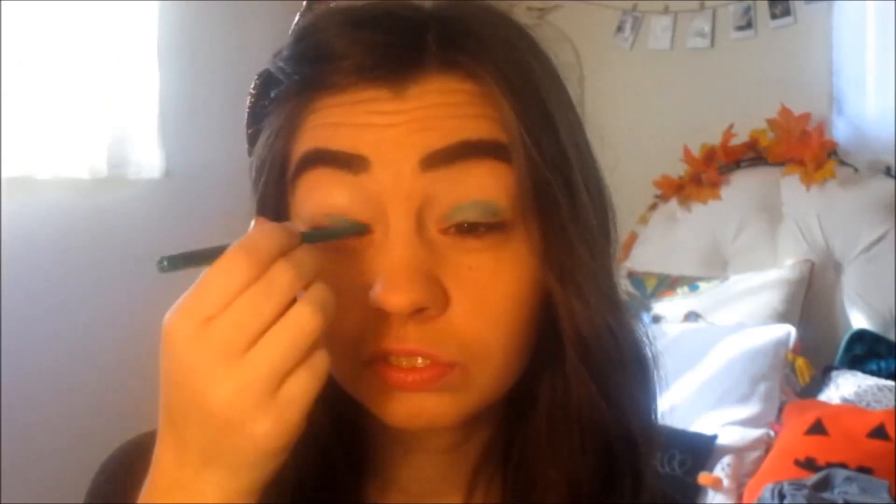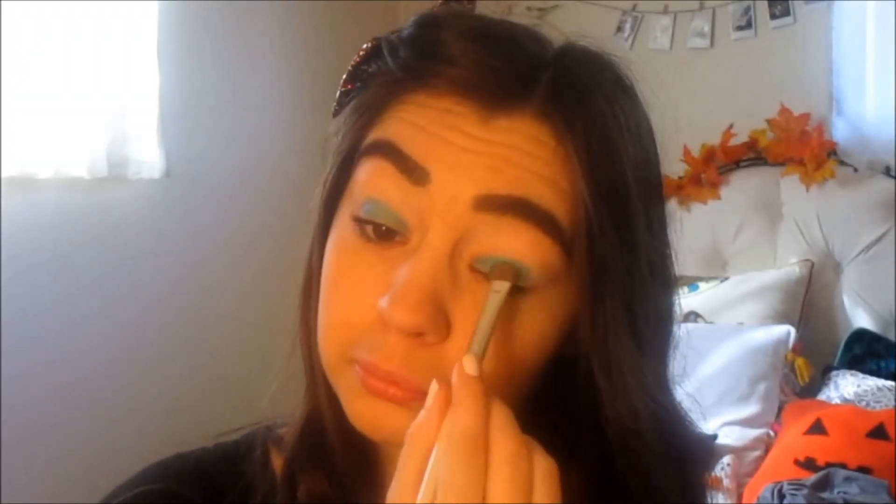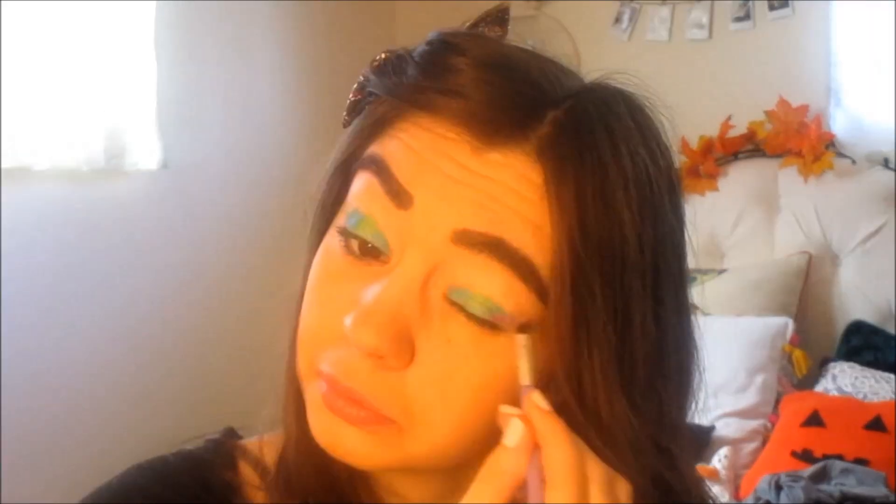Next up, this green eyeliner by NYX — I'm applying that to my eyes. Then I'm going to be adding a really pretty shimmery metallic blue from my Coastal Scents palette, a green in the middle, and then a pink on the outer corners. Then I'm going to blend everything out.